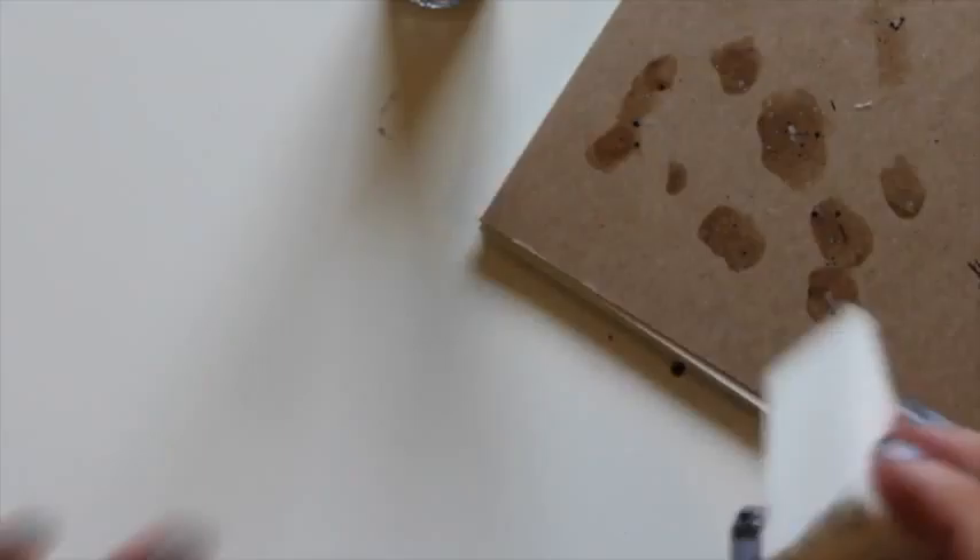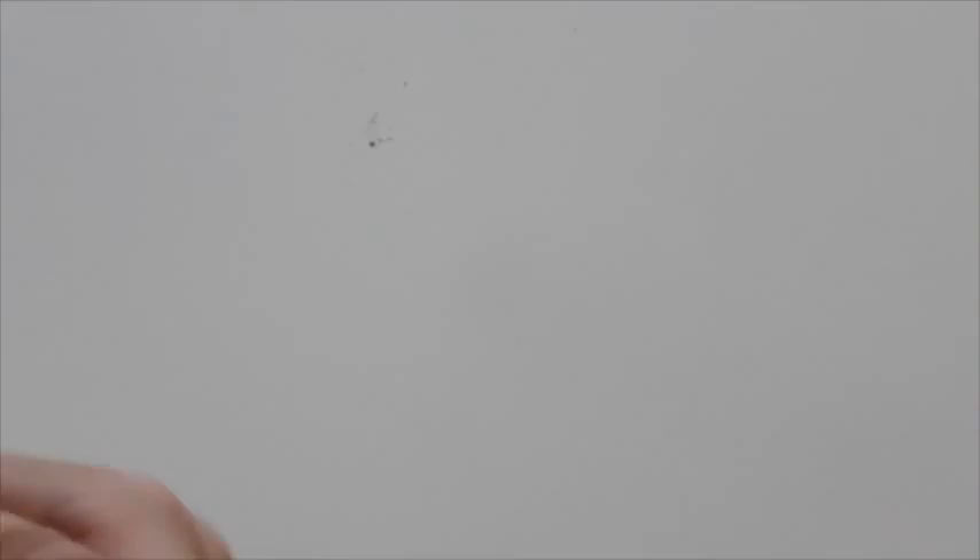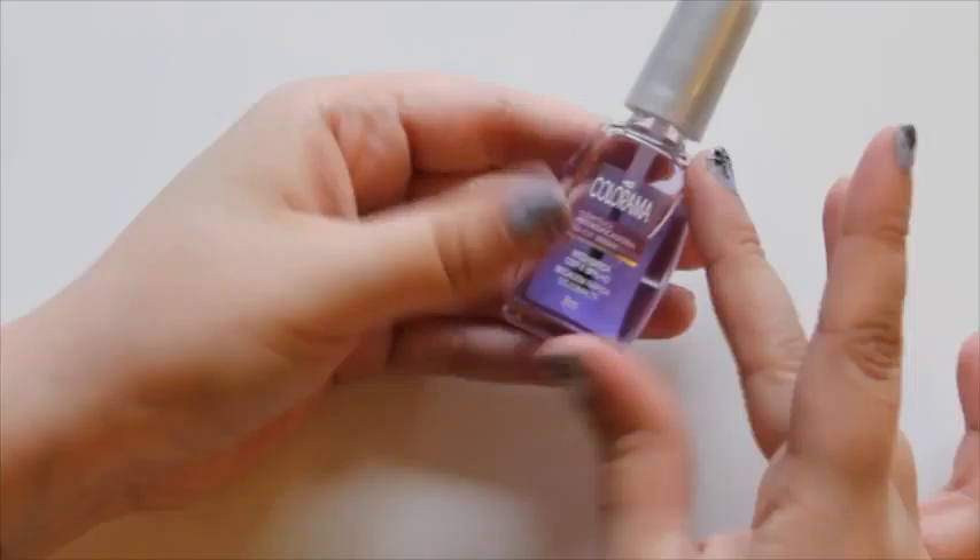Then you just repeat that over and over again until you're satisfied. And that's it. I then used a top coat — mine is from Brazil, it's Colorama. It apparently intensifies color and shine and dries really fast. It's a purpley one — not really purple, I don't know why it looks purple. So now you're ready to rock your glittery nail!